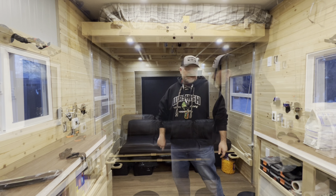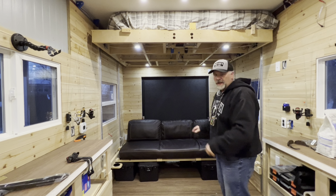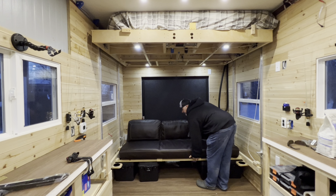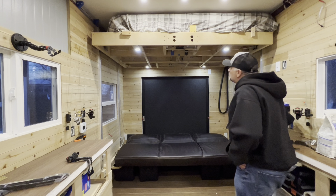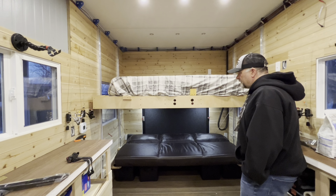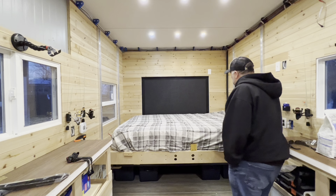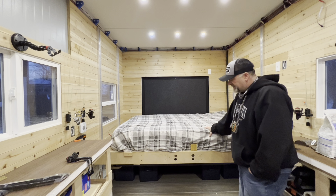I'm sure you're getting tired of me talking - you want to see this thing move. When you're ready for bed, flip the couch down. You can see on the side there are four blocks that sit on 80/20 corner supports. To flip the couch down you pinch it together, plop it down like that, and then lower the bed down.